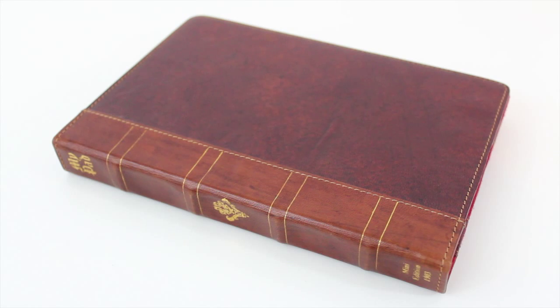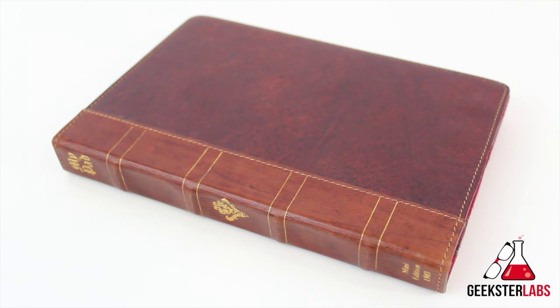What's up Geeksters? It's me Omar from GeeksterLabs.com. How are you guys doing today? Today, as you guys can see, I have an iPad mini case, and this is something that was sent to me free for review from Studio Credence — it is the Studio Credence iPad case.